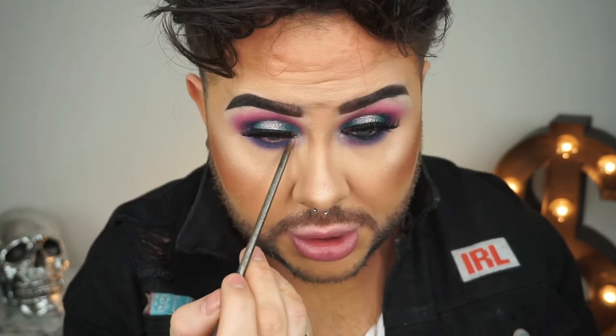Then I'm just going back in with that highlight shade we used on the lid on my little Urban Decay Detailed Smudger and popping that right in the inner eye. I'm also wearing that highlight on my cheek — I really like the kind of duochrome finish it has.